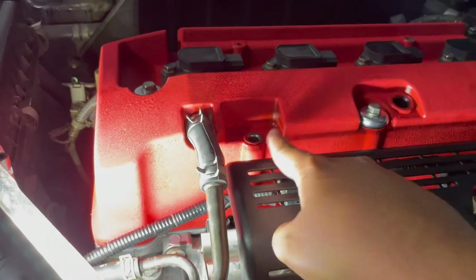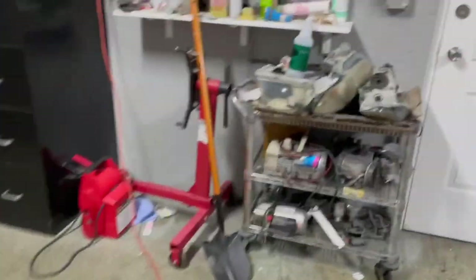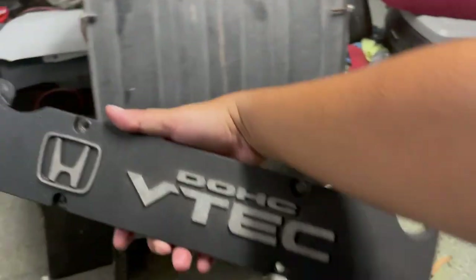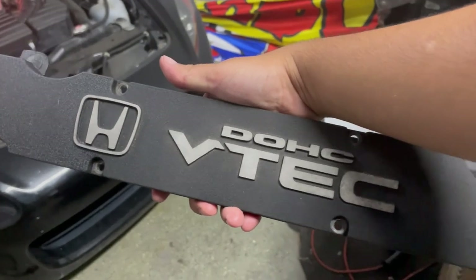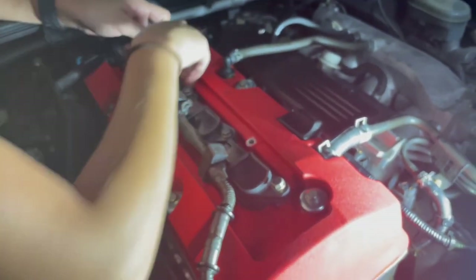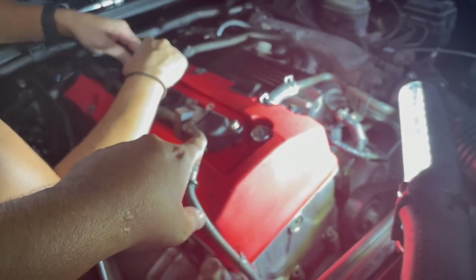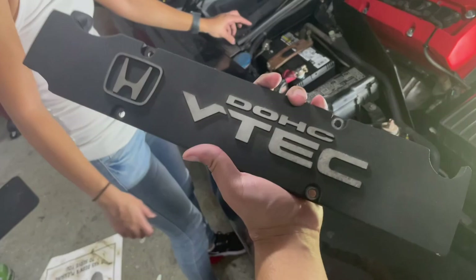Your dipstick goes here, this goes here like so, and your oil cap goes there. Don't tighten the coil pack bolts down until you put the harness back onto the coil pack — I forgot to do that. If you bolt the coil packs on all the way first, you won't have room to connect the connectors. Connect the connectors back onto the coil pack and you should be fine. Last but not least, the coil pack cover.